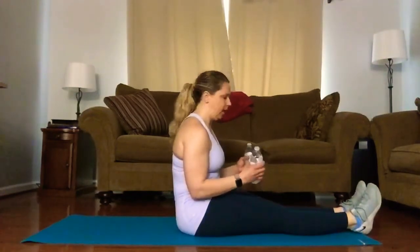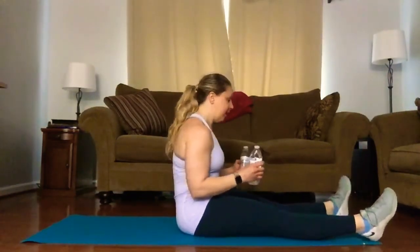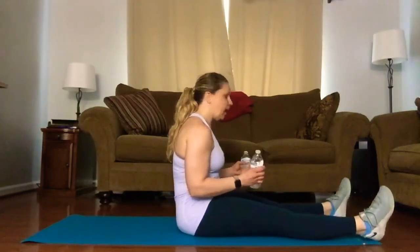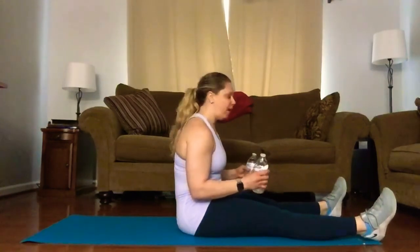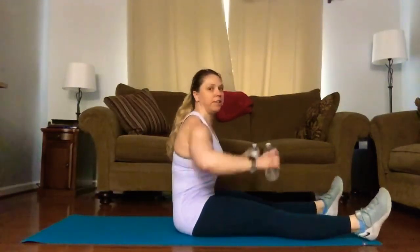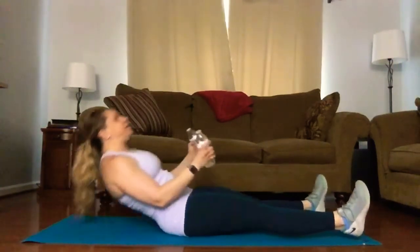Next we're going to come into a sit-up and then a 90-degree lateral raise. Your elbows will be at 90 degrees and you'll raise them up sideways — elbows come up about shoulder height and then you'll lower back down. We'll keep our legs extended straight out, a little bit wider than hip distance apart. I like to gauge how wide my mat is and place my feet as wide as my mat. We're going to roll down, sit up, and then work the shoulders with a 90-degree lateral raise up and down.